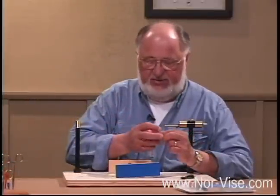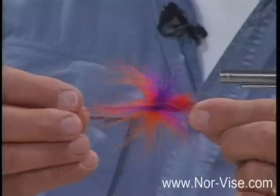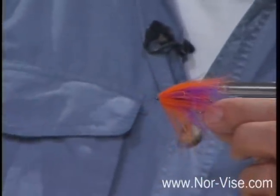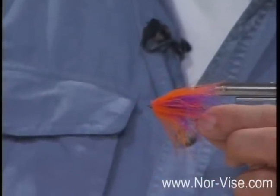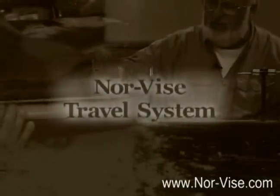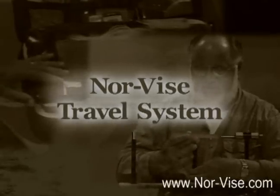Another thing that we can do is combine materials. Here's an example of a pattern called a popsicle. It has an underbody of rabbit fur with a collar of spun marabou. It's all done on one dubbing brush. These work just terrific for salmon and steelhead here in the Northwest as well as Alaska.